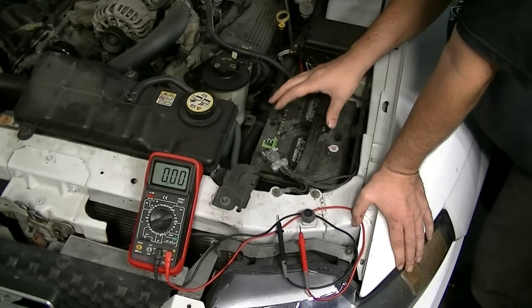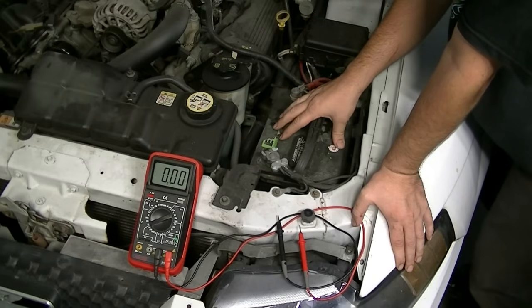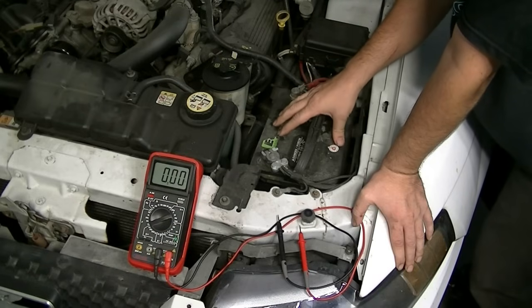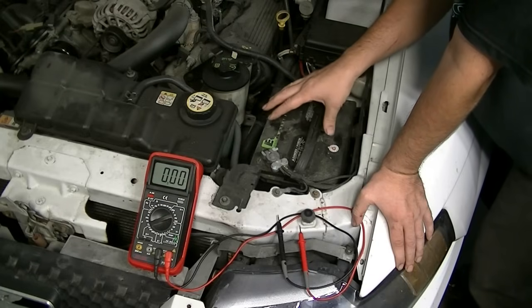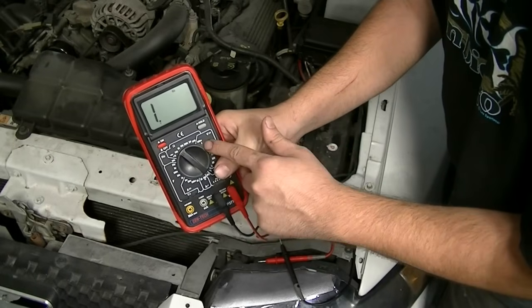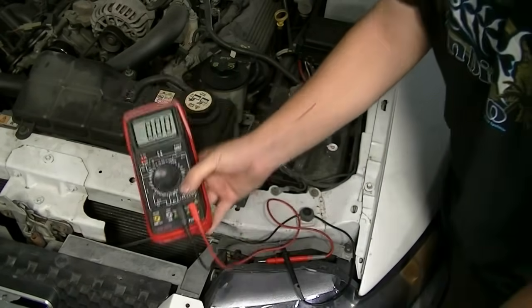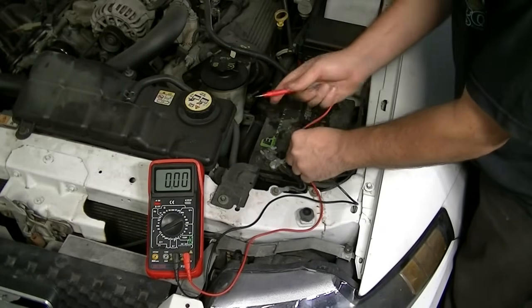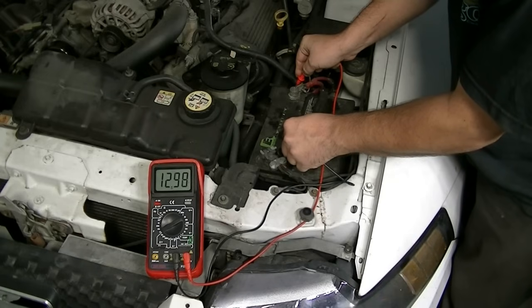What we want to do next is check the voltage on our battery. We're looking for a voltage reading of 12.4 to 12.8 volts, on a battery that's completely charged and known to be good. We do that by setting our multimeter to 20 DC volts, putting the black lead on the negative side and the red lead on the positive side. As you can see, we got 12.4 volts, which is just within spec, so we're going to go ahead with our test.